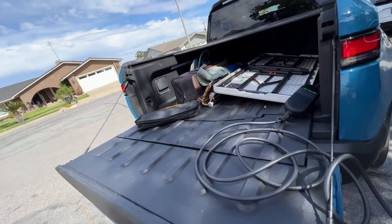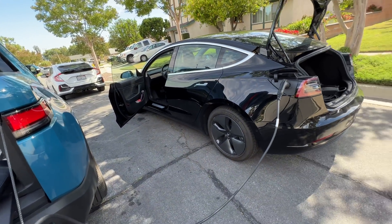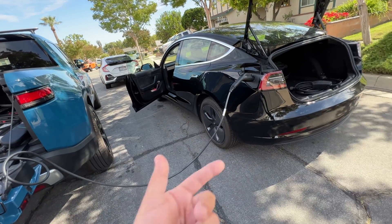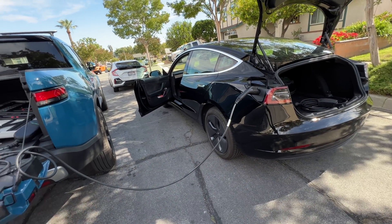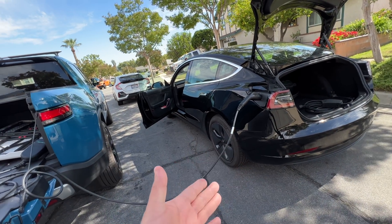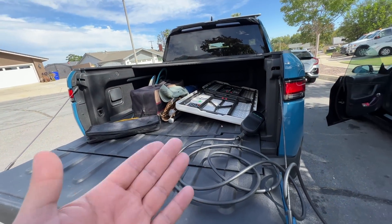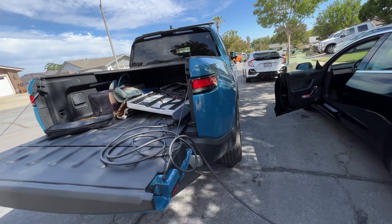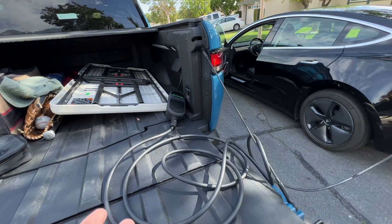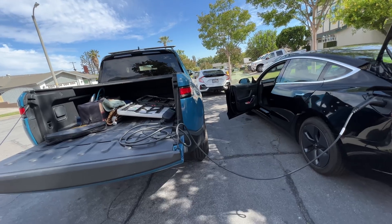The car doesn't want to charge in that condition because if your house is not wired correctly, there's a likelihood of a fire — because these cars can pull quite a bit of power continuously. It'll pull 30 or 32 amps maximum. In the case of the Rivian, it could pull like 48 amps continuously for up to 10 hours. So that's a lot of power — a long time for some faulty wiring in your house for something wrong to happen.